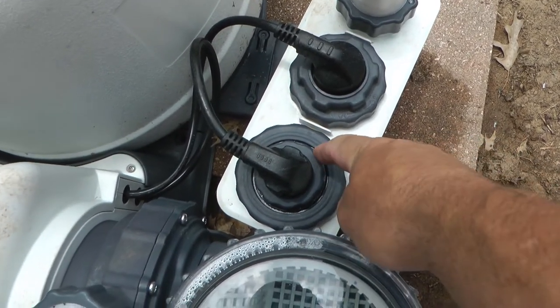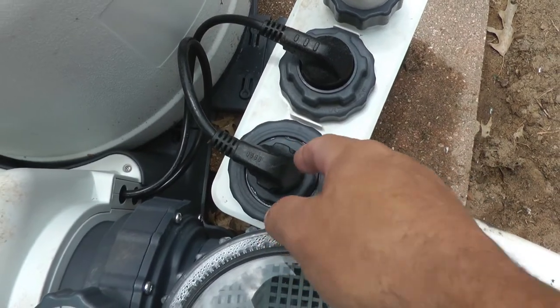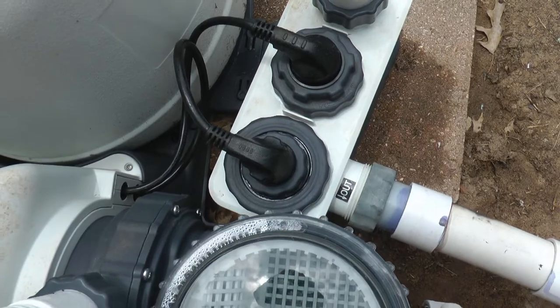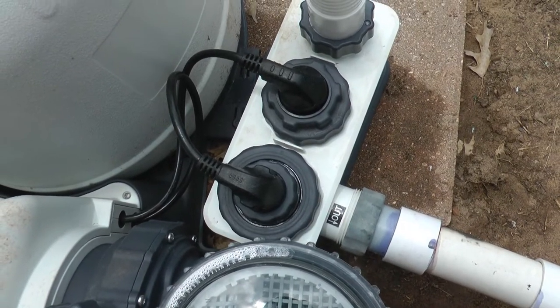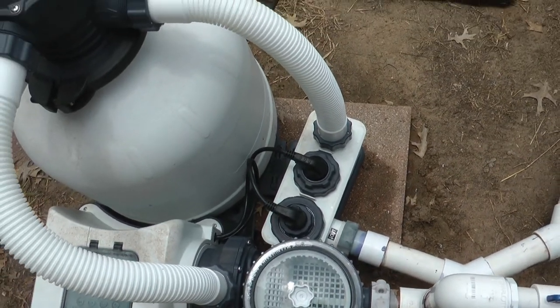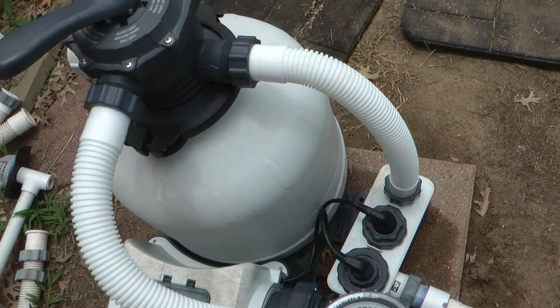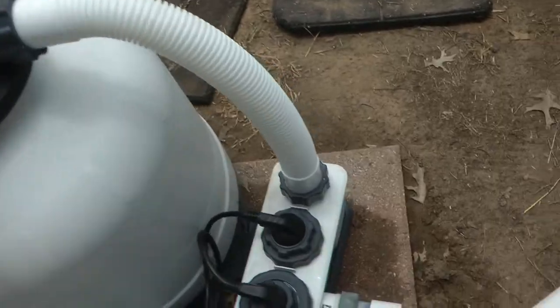I finally pulled it and when I unthreaded this part and disconnected it, there was actually a tiny bit of corrosion on two of the connectors. I assume that's because this is a salt water system, and salt, water, and metal do not mix well. So here's the solution.